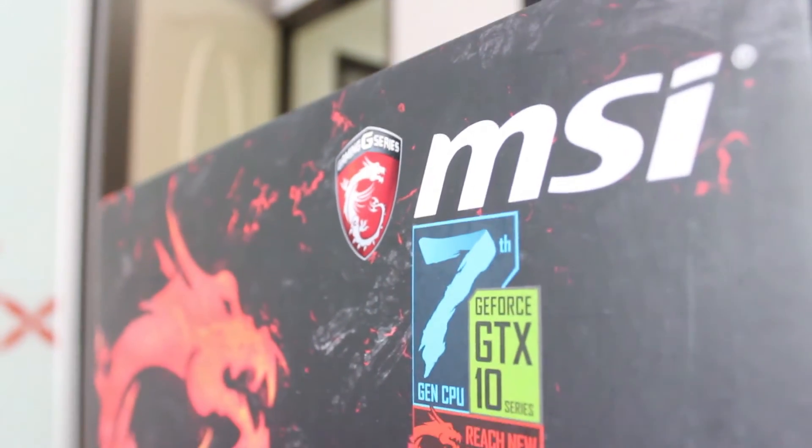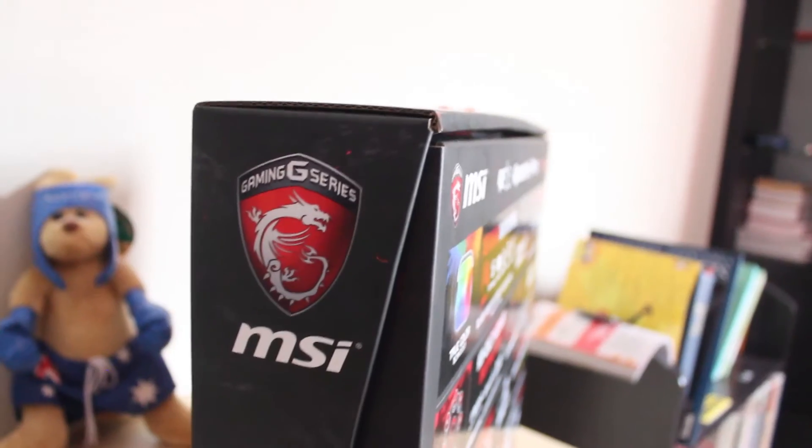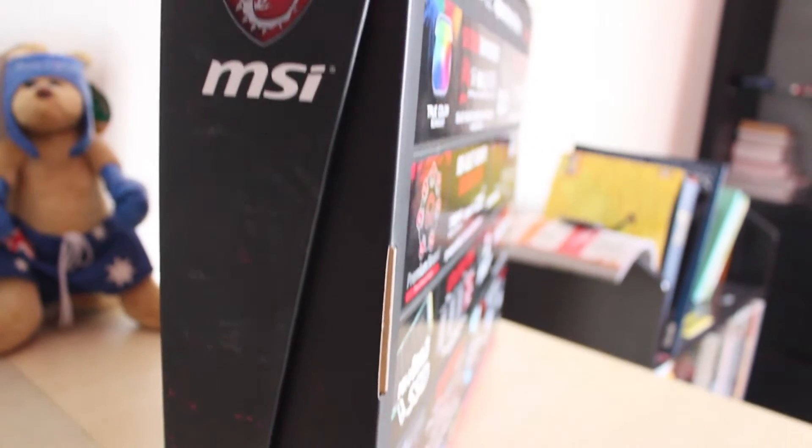Hey everyone, this is Shakti Tech here back again with another video. Today I'll be reviewing a newly released laptop called the MSI GE62-7RE Apache Pro in the G-Series of laptops by MSI.